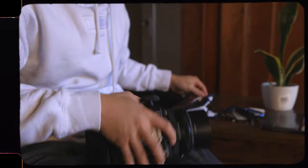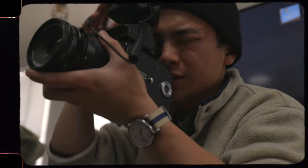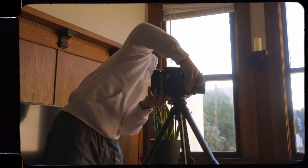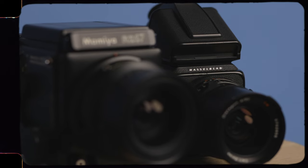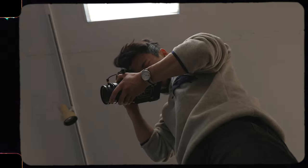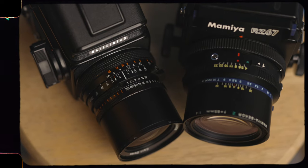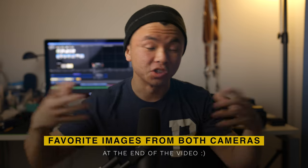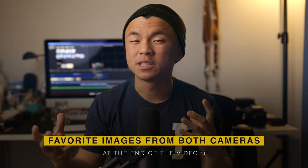I've owned the Mamiya RZ67 for 7 months now, and the Hasselblad for 2 months, and I very much enjoy them both. I'm very blessed to have the opportunity to own these two fun cameras. Both of them are pretty similar in function because they're both modular SLRs — they can flash sync at all speeds because they have a leaf shutter in the lens, and all the lenses are pretty sharp in both ecosystems. While simultaneously owning both is very fun, I'm asking myself: does it really make sense to own both at the same time?